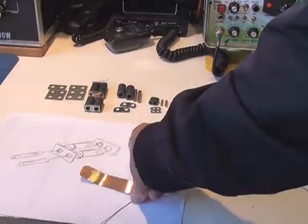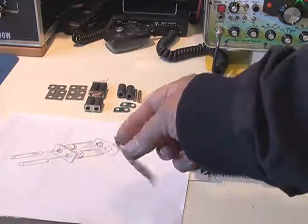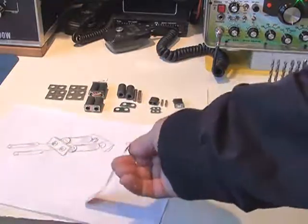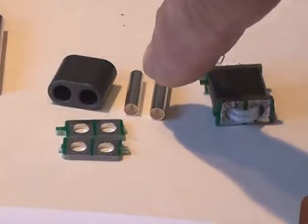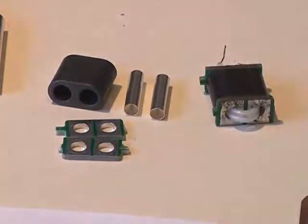One method I use is to use some of this copper foil, which you can purchase at a hardware store. These tags are used for marking plants — very convenient, quite thin copper but quite useful for this application. In this example I'm going to make a tube that's very similar to these little ones that fit inside this particular balun core, using a piece of the copper foil.